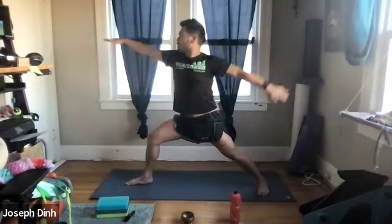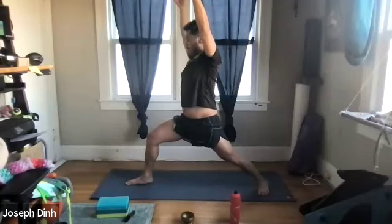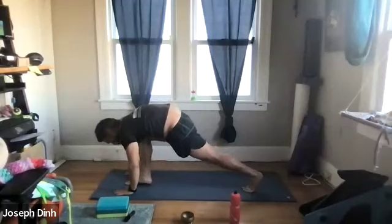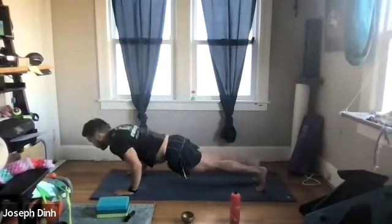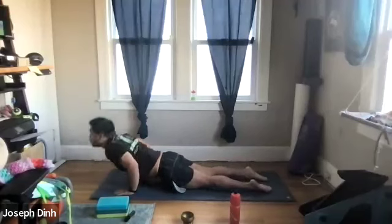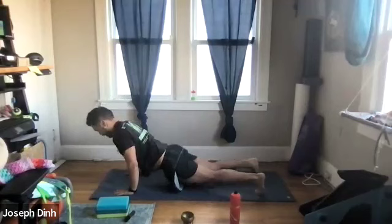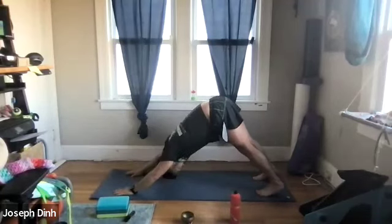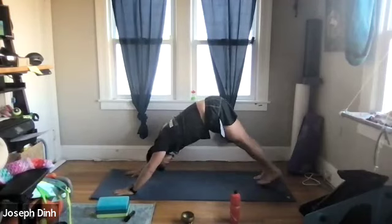Swing that left arm forward and up for warrior one. Bring the arms back down to the mat, back heel comes up, plant both palms, back to plank, and chaturanga down into upward dog. Back to plank, give me a push-up, and return to downward dog. Let's repeat everything on the left side.